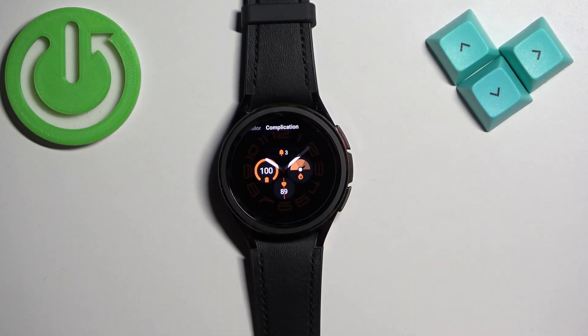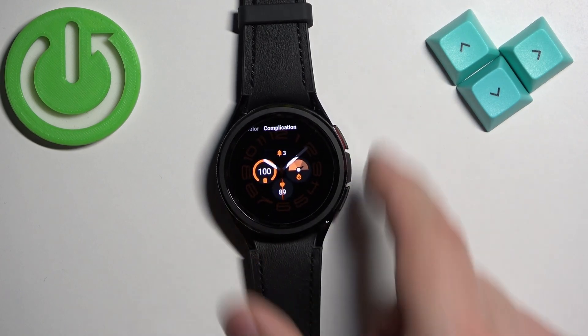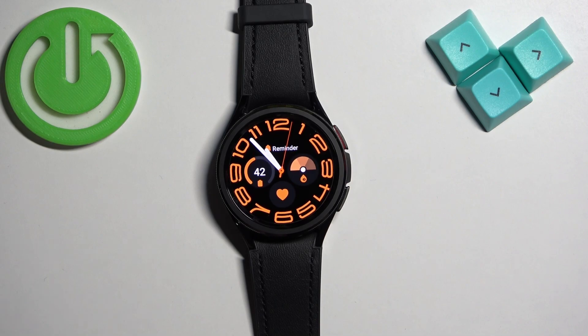Something like reminder. And once you're done customizing the watch face you can press the power button to apply the changes, like that.